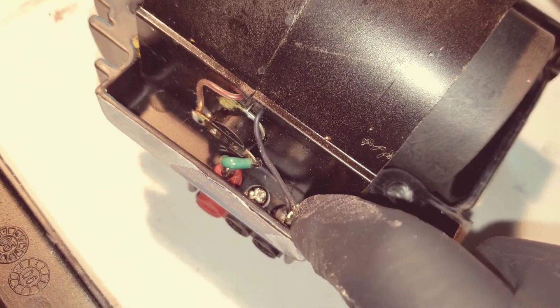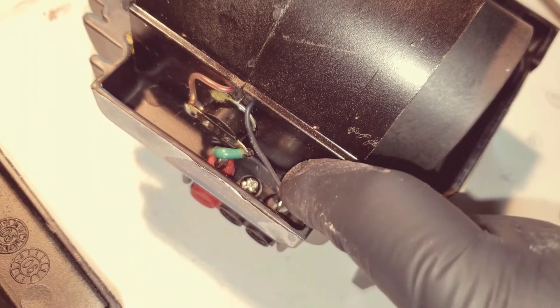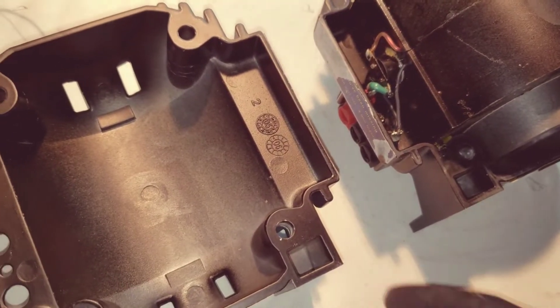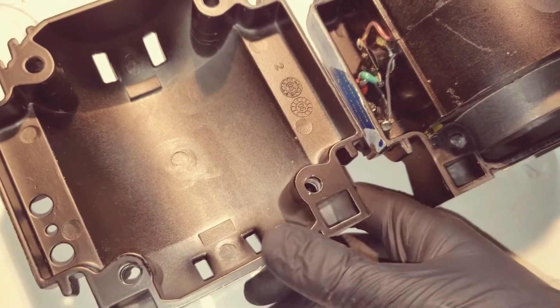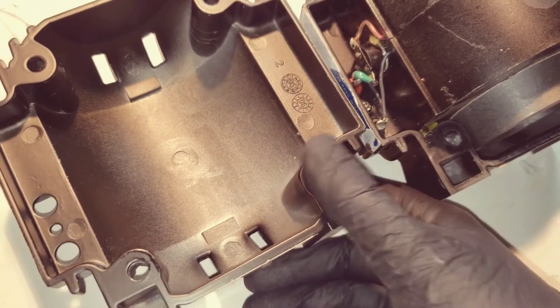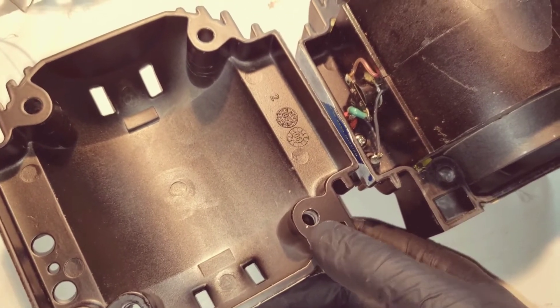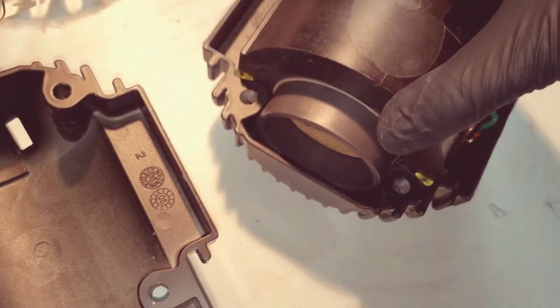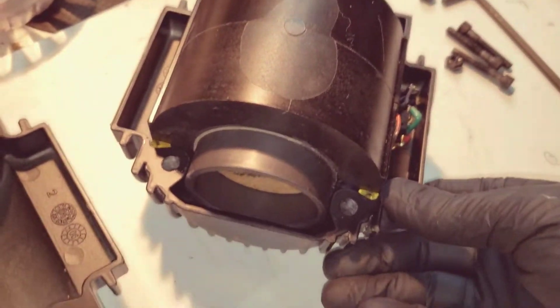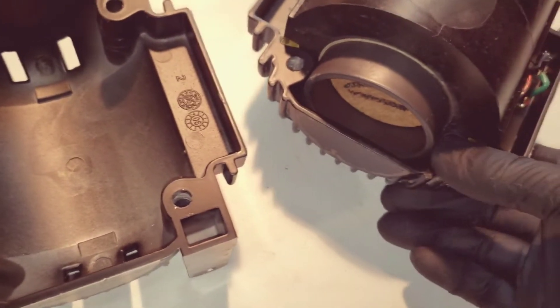I snapped a wire on accident just pulling the two halves apart, so even after you get the bolts out, it'll still be kind of mechanically held together with the paint or whatever. You might have to crack it loose with an exacto blade or a spatula or something to get the halves apart, but there's nothing holding them together after you get the bolts out.